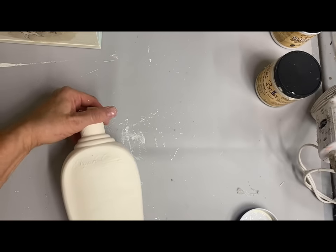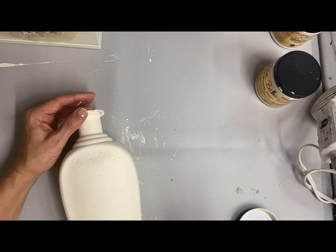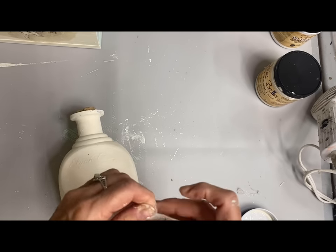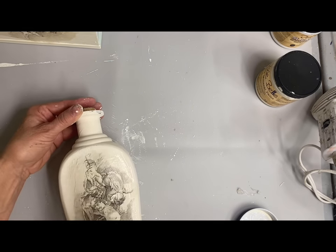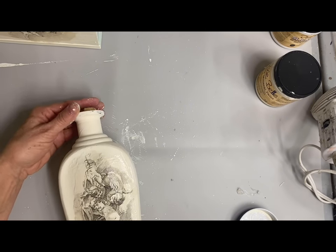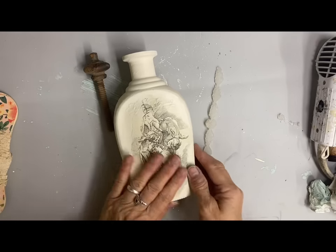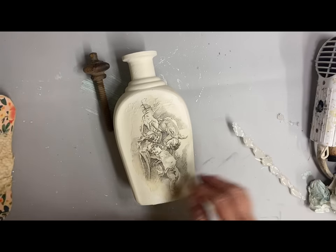Now that it's dry, I'm going to tear out another one of these angel — or cherub — images and decoupage that on the front. I think that alone would be great, but I'm going to add some other little touches as well. Once this dries, I took some vintage lace and went around the neck of it.